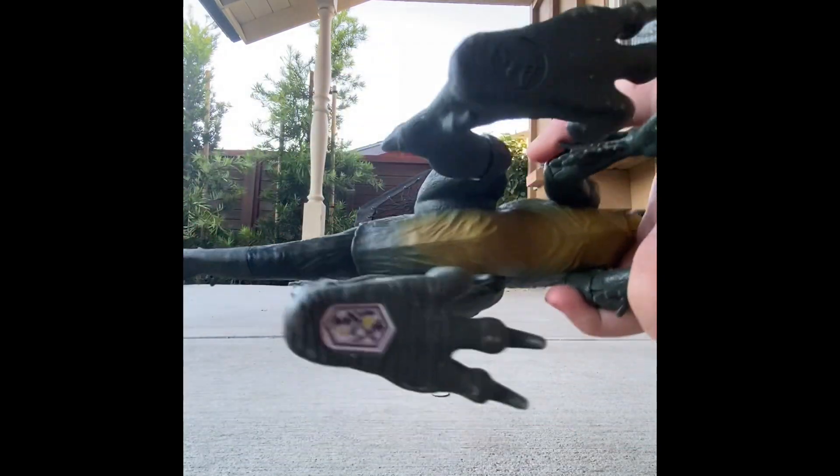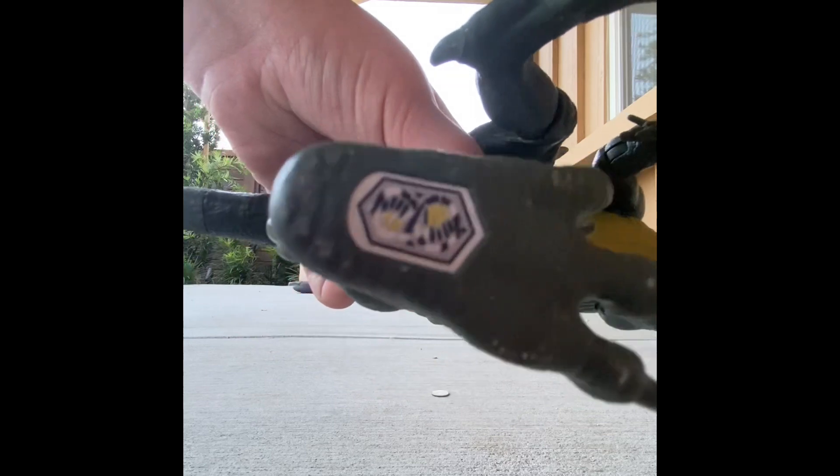Don't forget the scan code. Here — just turning the foot around. Can you see the foot? Yeah, they do. All right.